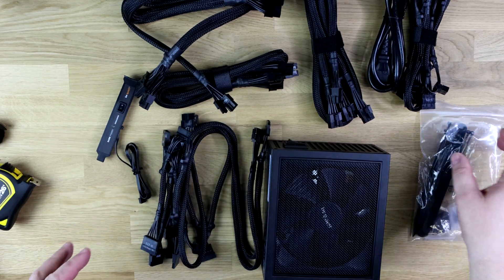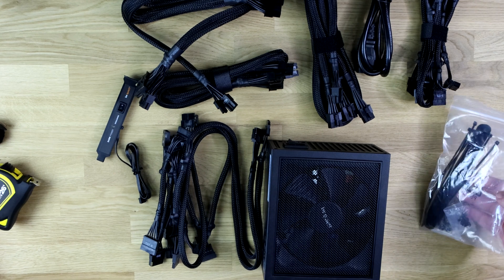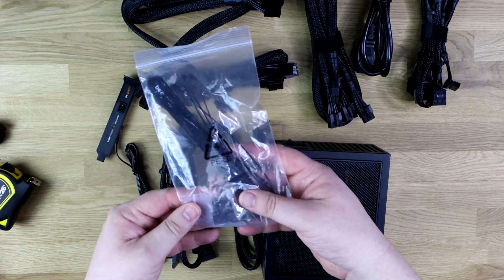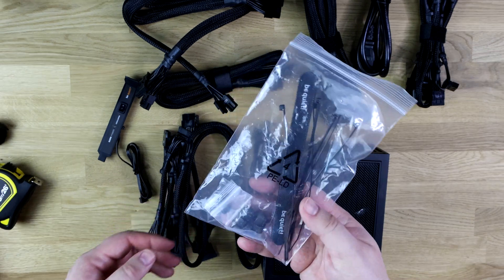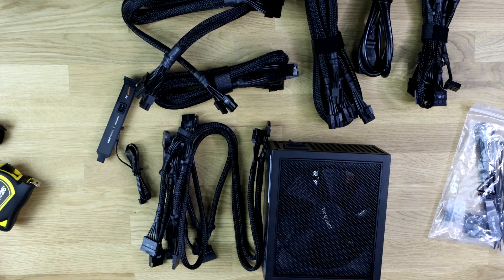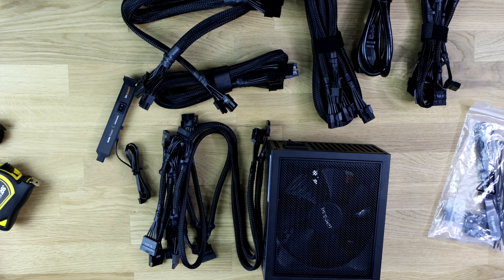This has come with a European cable, but I'm presuming the UK version when it's released will come with a UK plug. You do have some cable tidies in here as well, which is always nice, as well as screws. Otherwise, there's not a huge amount to look at for a power supply. Let's go do some voltage testing and make sure it's running as it should be.